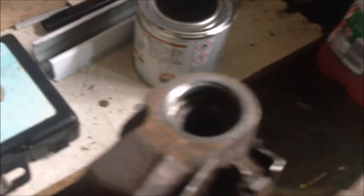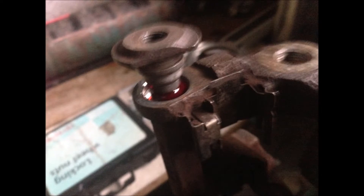I think similarly I'm going to do on the other side. I just put some red grease to the pin, and I just get the pin into the hole.